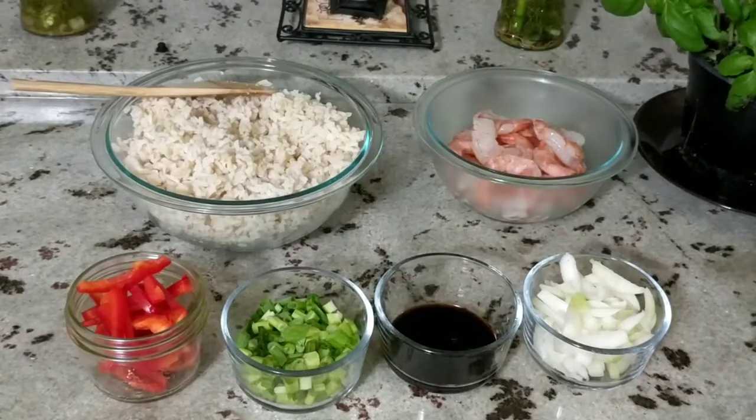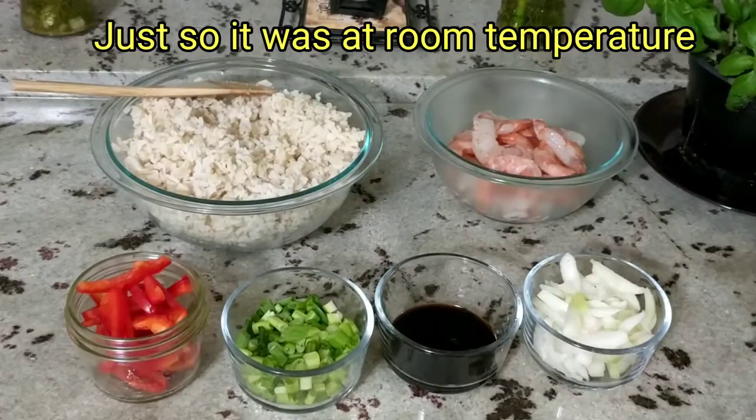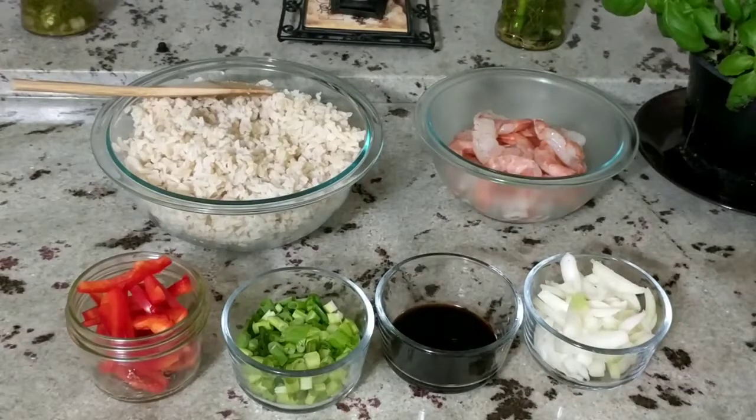You want to use leftover rice at best. Of course, if you don't have leftover rice, you can use fresh rice. I cooked that rice yesterday and left it on the stove so I could use it today. If you find that your rice is sticky, you can just wet your hands or your utensil and that should help you release the rice grains.